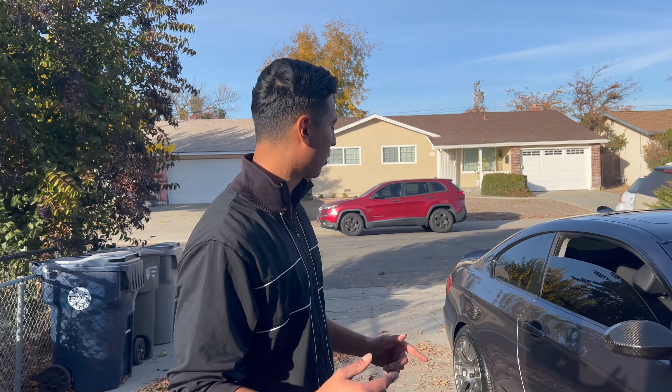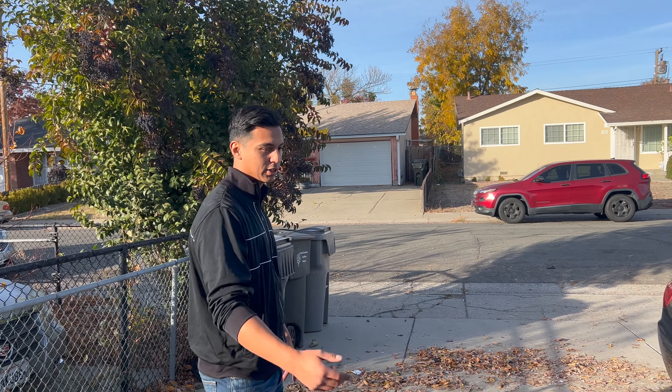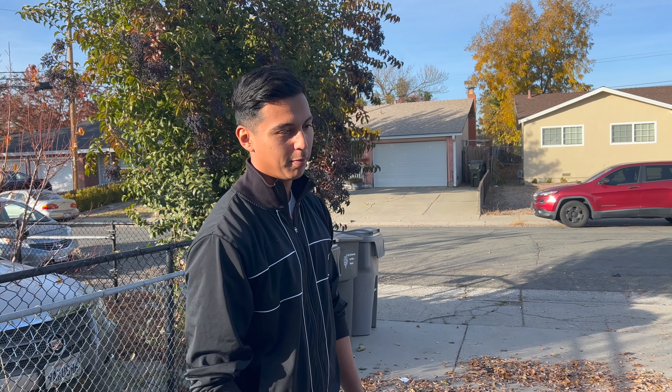Alright guys, the wheels are all on and they look freaking sick, honestly. I love them. Until I got these I didn't know how ugly those other wheels were. That's going to wrap up this video — we're going to get a good cinematic shot, going somewhere nicer, and we'll see you guys then.